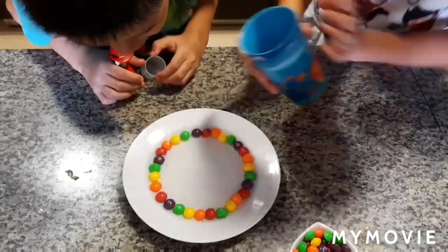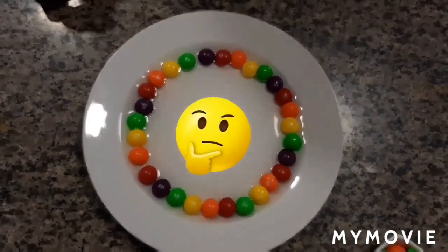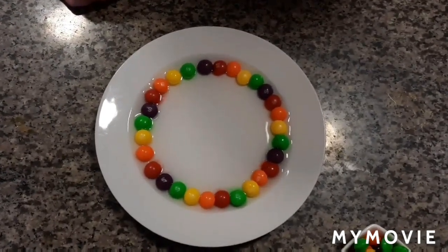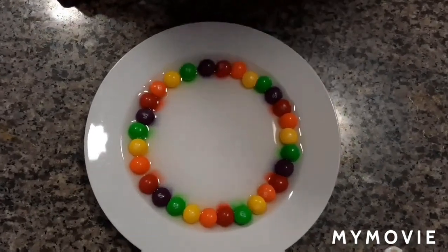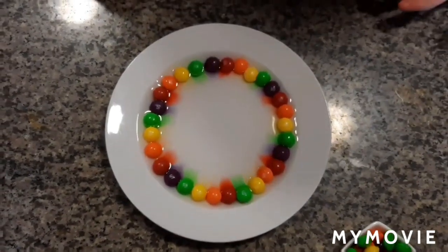Okay, watch the colors. Now see what will happen. A little bit of patience and you will see. Okay, look — look what's happening! The colors are moving!